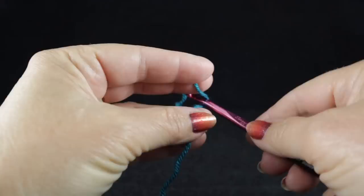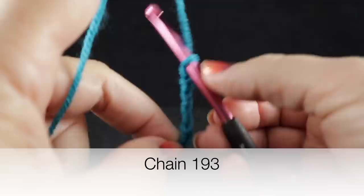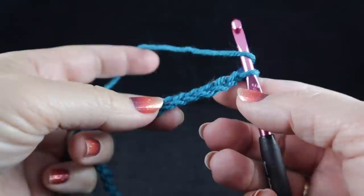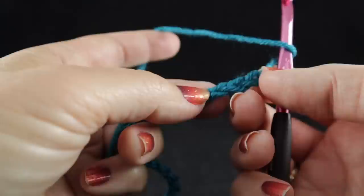To begin, we're going to start with a slip knot and a foundational chain of 193 chains. After working your foundation chain of 193 chains, we're going to begin working the first row in the chains. I'm going to do something a little different than I usually do — I am going to work in the back bump of the chain, starting with the fourth chain from the hook. So that would be one, two, three, four.